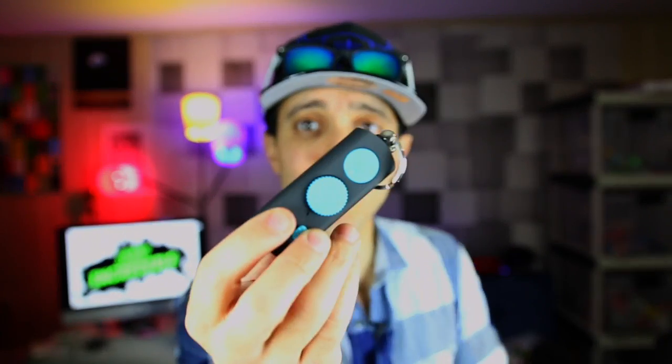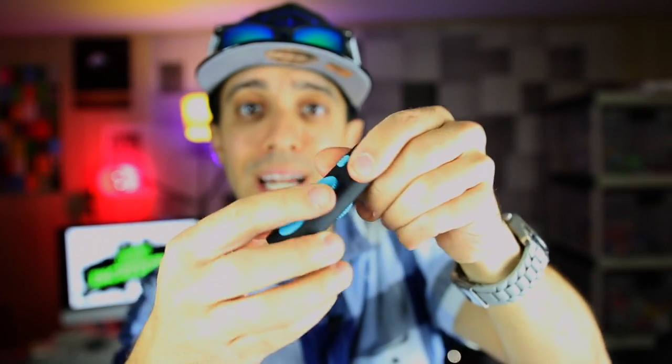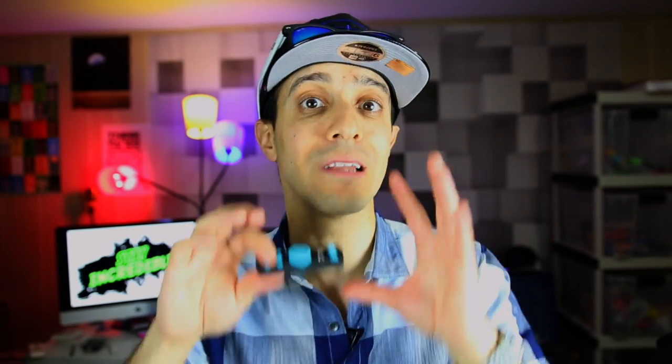But first, let's do the giveaway. By the way, yesterday if you didn't see the fidget spinner stick video — this is what it is. Check it out, I'll put the links in the description below and a card right up here. It's a fidget stick with a magnet top and a spinner as well, so it has tons of different features. It is awesome. Check it out or go to IncredibleScience.com to pick one up — I don't have many remaining, so get one now.